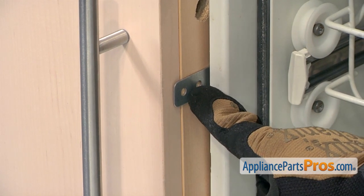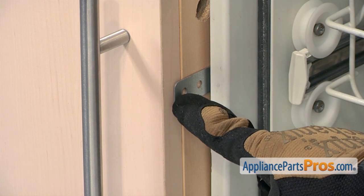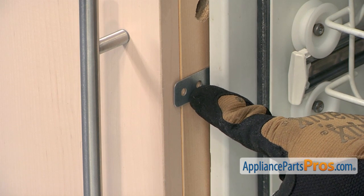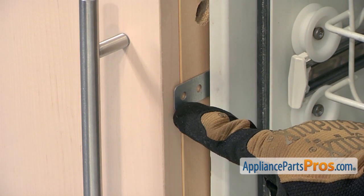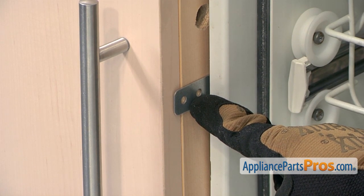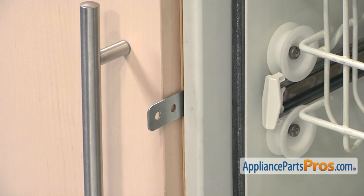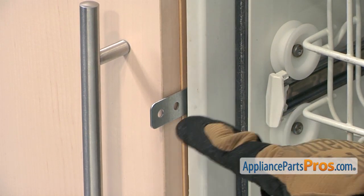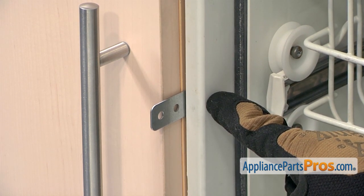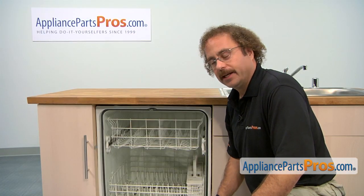Now we can see the bracket lining up with the cabinet and which hole we'll have to use. If yours is this front hole, all you have to do is put the screw in and you're done. If you're on this hole, then you're going to have to pull it out and break this end of the bracket off, and then you can screw the screw in to attach it to the cabinet. If your dishwasher lines up like this and you can't see any of the cabinet, then we're going to have to break off both of these holes and drill a hole in the tub right here and use that to put the screw through. Now that we know what mounting hole we have to use, we can pull the dishwasher out of the cabinet.